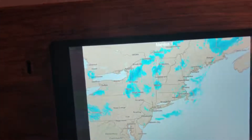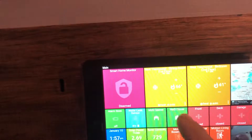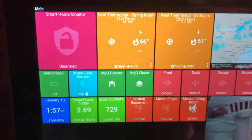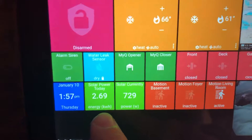On the dashboard: weather, motion sensors, door sensors, that's the garage door opener, here is the water leak sensor, and the solar.